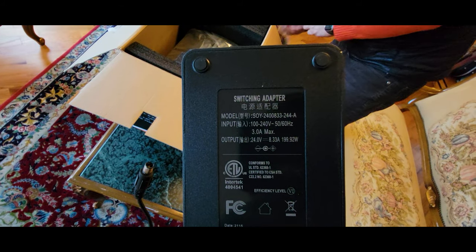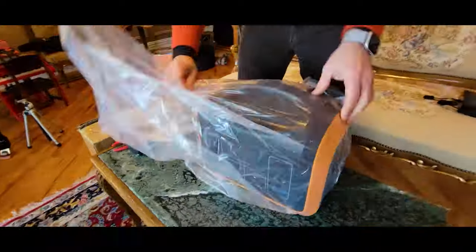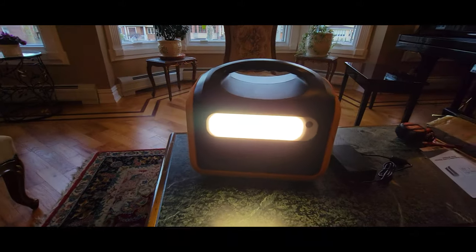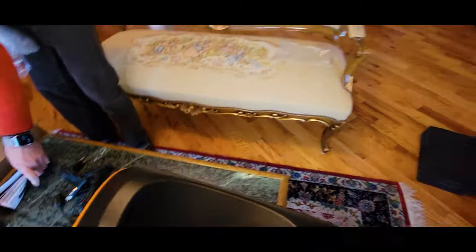It's 3M max and it's 24 volts, and it's a pretty powerful output.